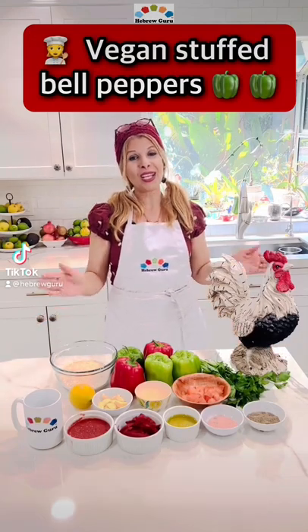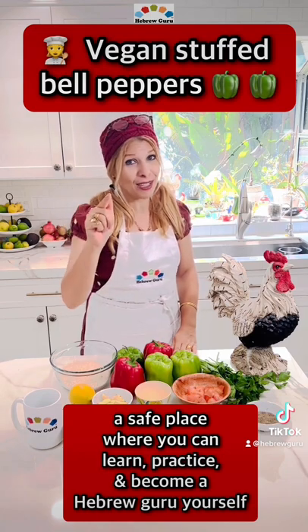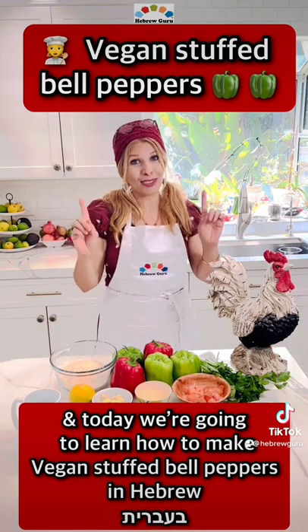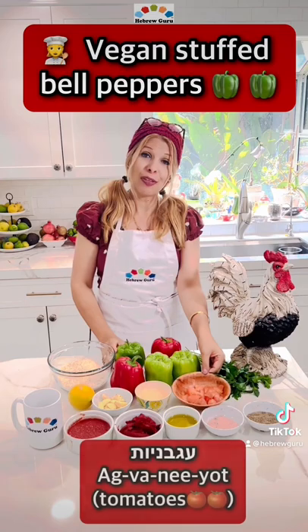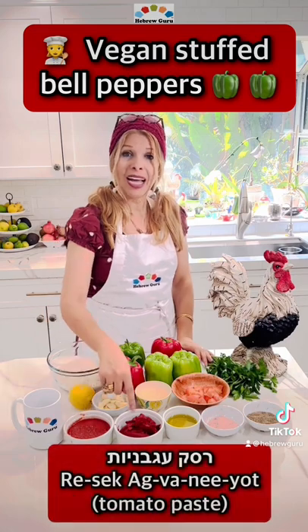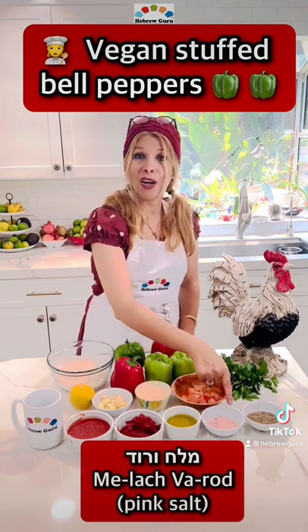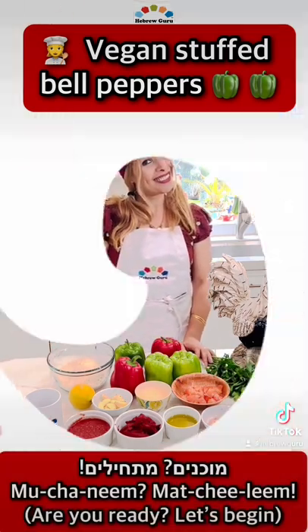Shalom and welcome to Hebrew Guru, a safe place where you can learn, practice and become a Hebrew Guru yourself. Today we're going to learn how to make vegan stuffed bell peppers in Hebrew. You're ready? Start!